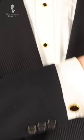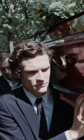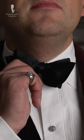Three: you're wearing the proper tie. Black neckties are for funerals, not tuxedos. With very few exceptions, you should be wearing a black bow tie, but there are still options here, like the ones we sell at Fort Belvedere.